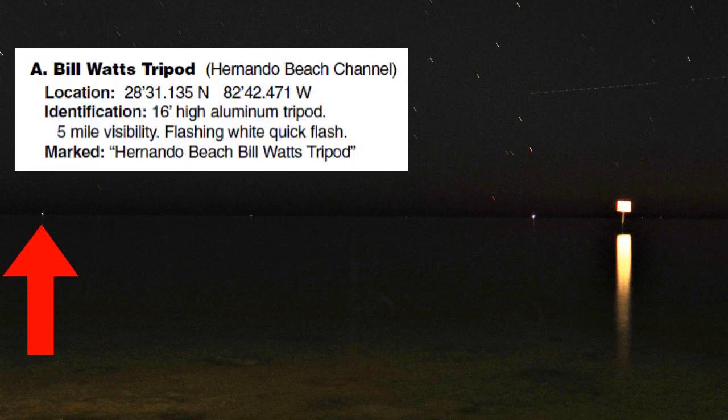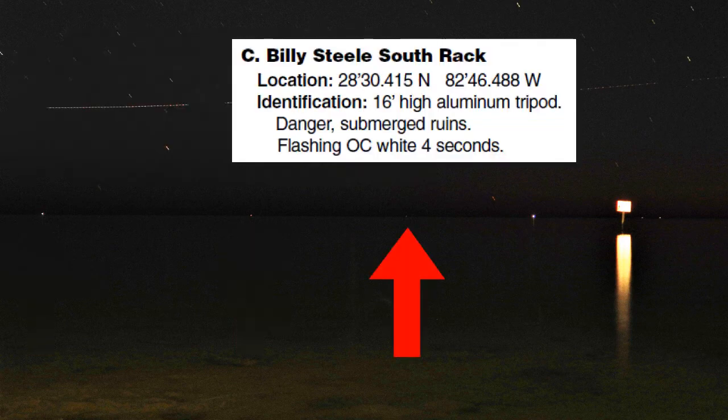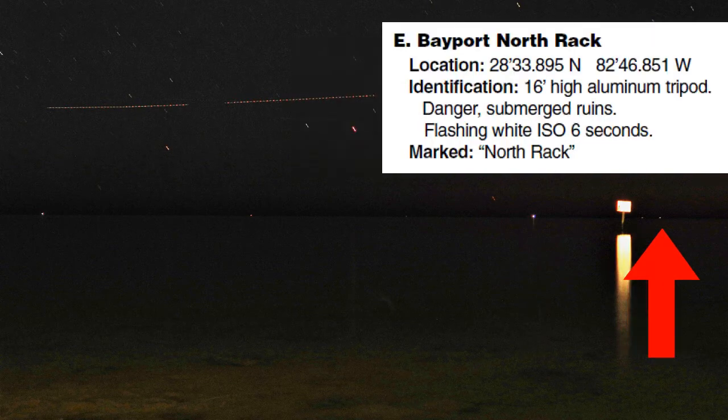There are six racks visible in the photograph and each rack is 16 feet high. From left to right we have Bill Watts Tripod, Hernando Beach Turn Light, Billy Steel South Rack, Bayport Channel Entrance Light, Cutter Rock, and Bayport North Rack.